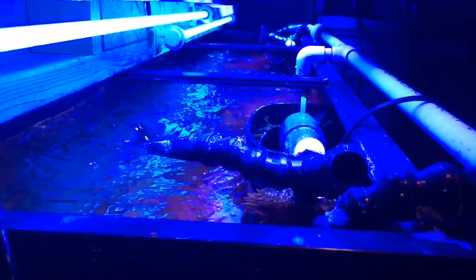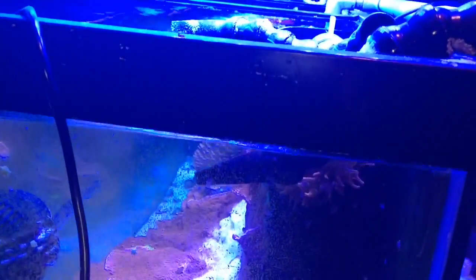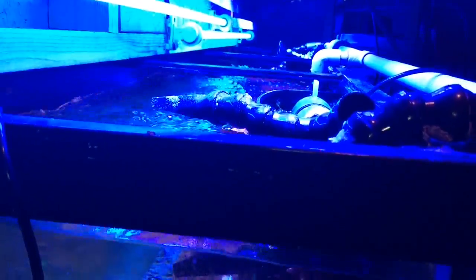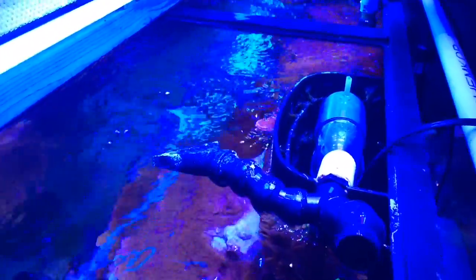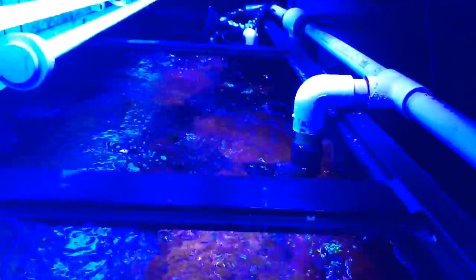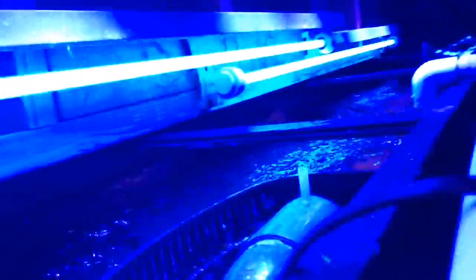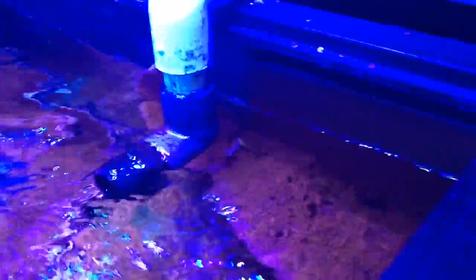Now that the protein skimmer and return pump are off, you'll notice that the water level in the main display tank is going to lower about an inch or two. I want to point out why I like my water changes to be a little bit quicker than normal. In my tank I have some great coral growth — assorted corals, mostly Montipora — growing along my back glass and on my overflow boxes. When I turn off the return pump, some of these corals are exposed to air and out of the water, which is why I want to make the water change as fast as possible.